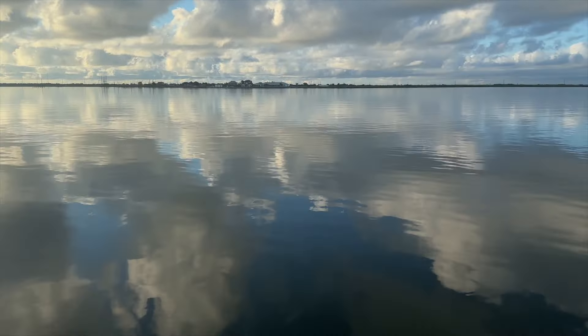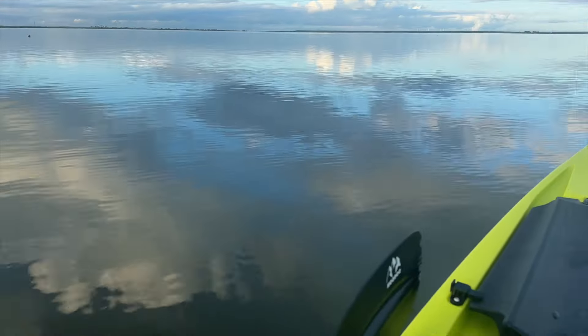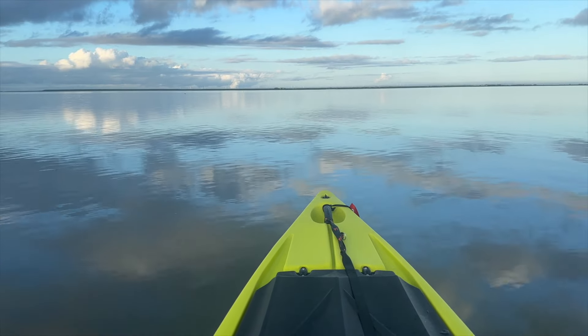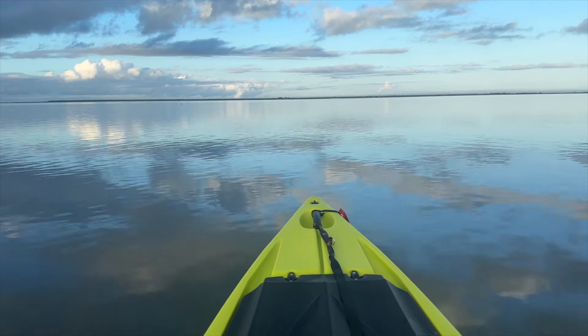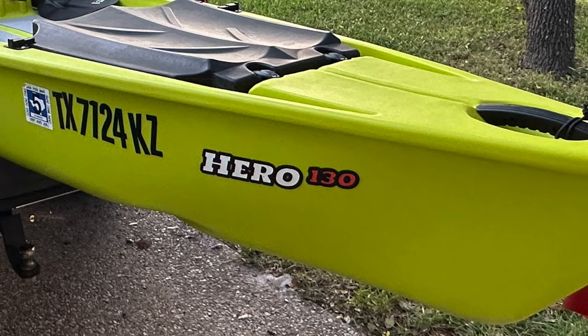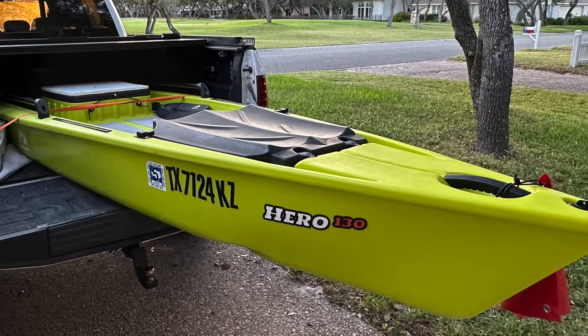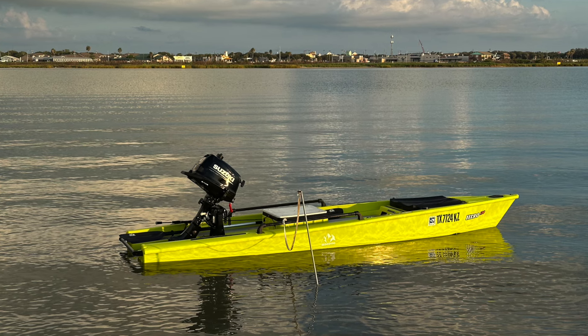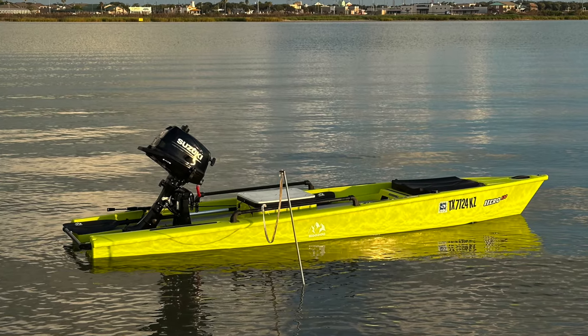Good morning folks, welcome back to the Good Life Outdoors. It's been a while since I've done a kayak update and I want to let you know I got a new one. It's a little micro skiff — it is a Hoodoo Hero 130. I've paired it with a six horsepower Suzuki outboard. It's a great combination and I want to share with you what I've done to it so far and why I picked this kayak.